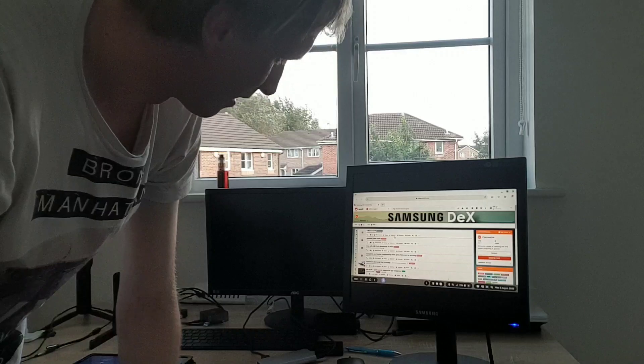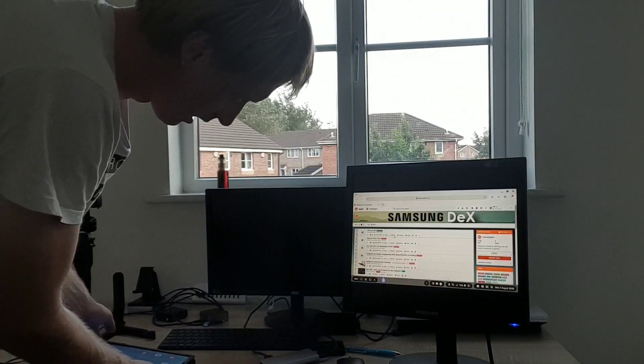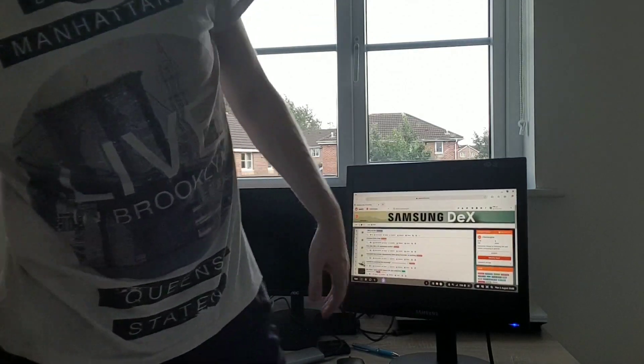Obviously I have my HDMI monitor there and everything I can see on the tablet as well. But this is not bad at all — this is not bad at all.